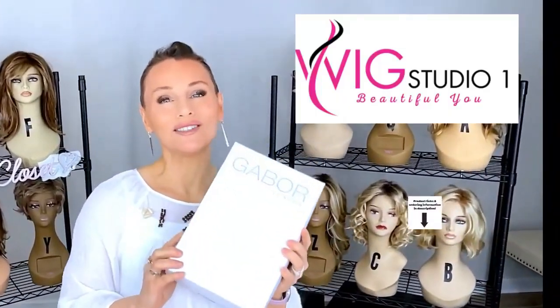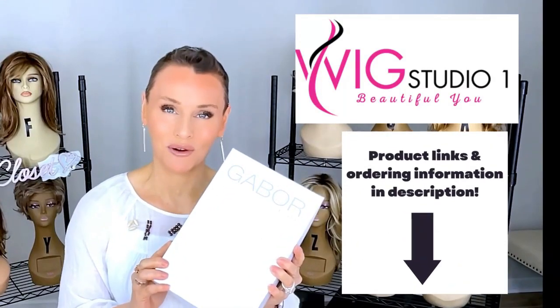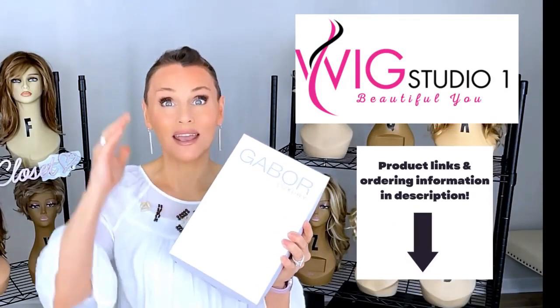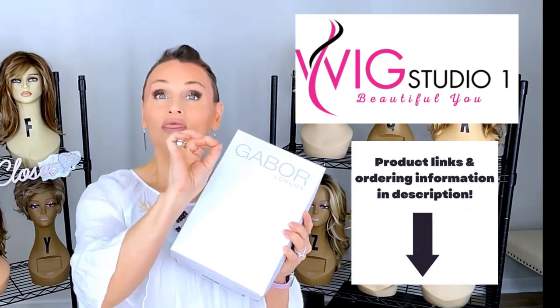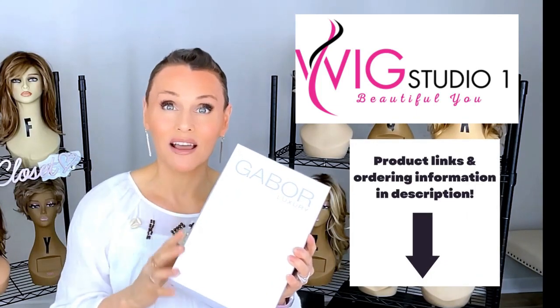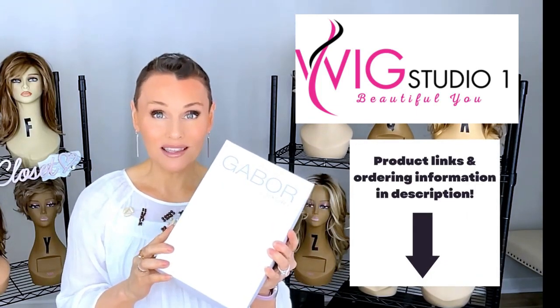This wig style was sent to me by Wig Studio One so I could review it for you today. You can find it there — all you have to do is go below the video, expand the description box. There will be a direct product link labeled Gabor's Sweet Talk Luxury. If you click on that link, it will take you out to the site.